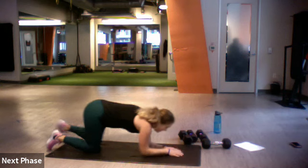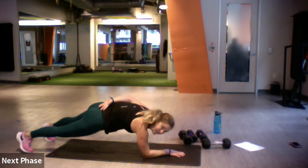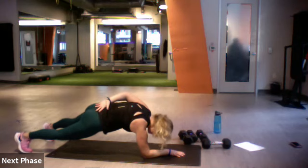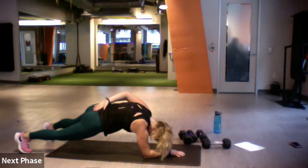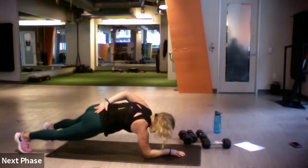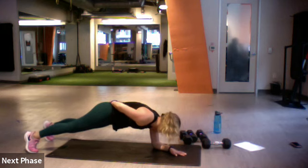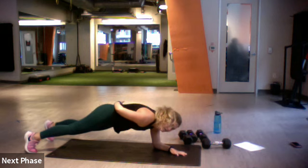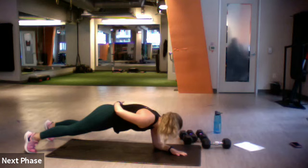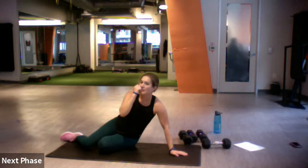Three, two, one, let's go. Single arm forearm plank — I'll tell you when you're halfway so you can switch. Good, and switch if you'd like. Try not to move those hips, belly button close to the ground. Three, two, one — drop.